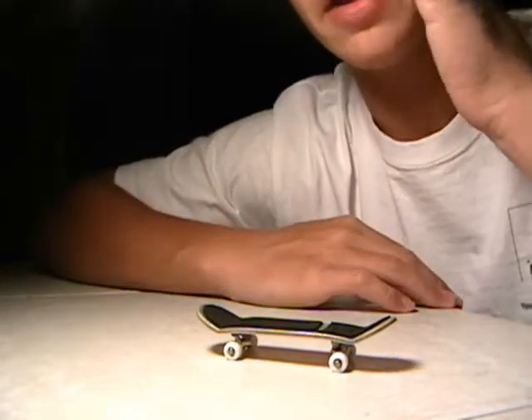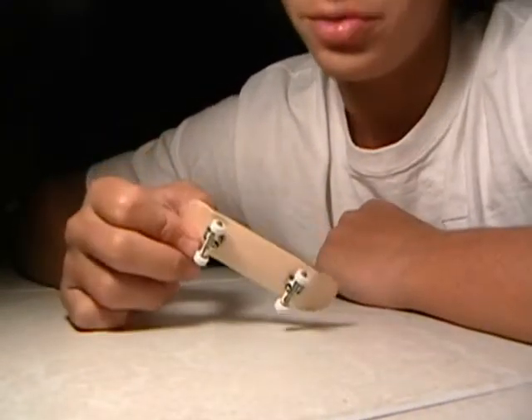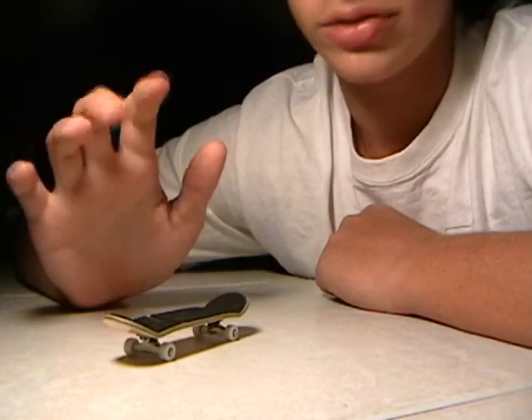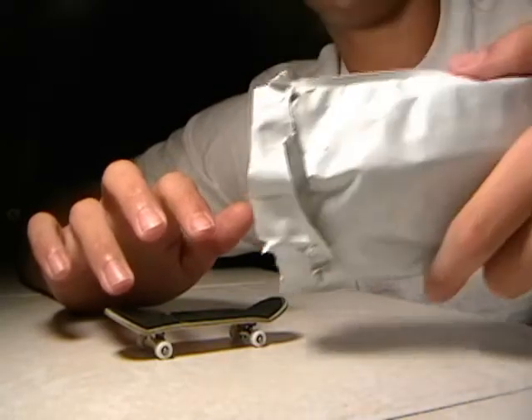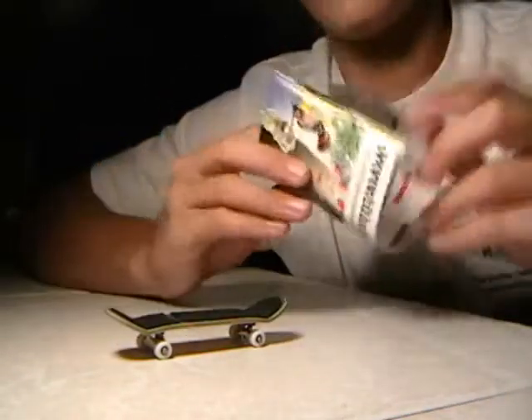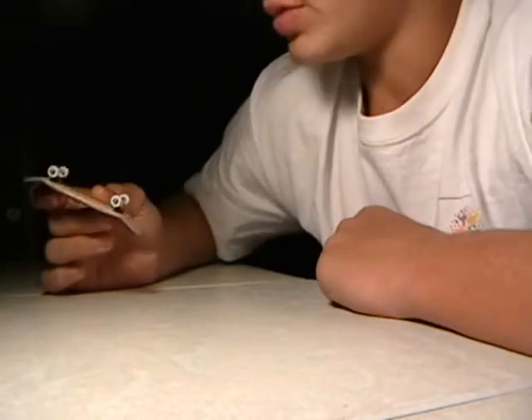Today I'm going to be reviewing my holy wood new mold from flatfacefingerboards.com. Shipping came in three days in a bubble mailer — it was wrapped in like a black River Amps catalog, so it was secured.